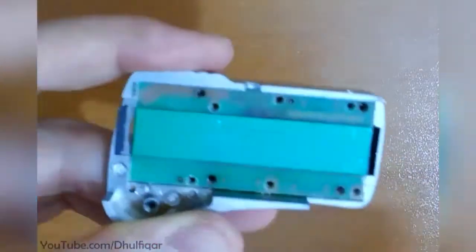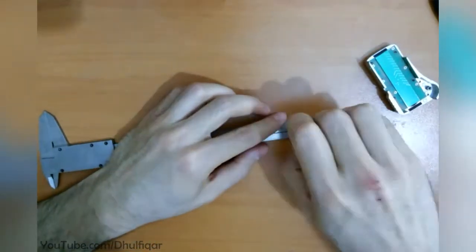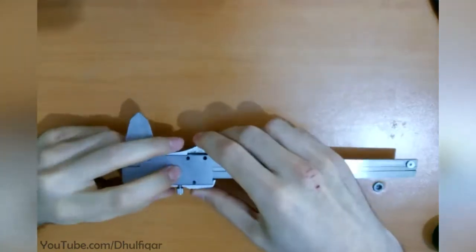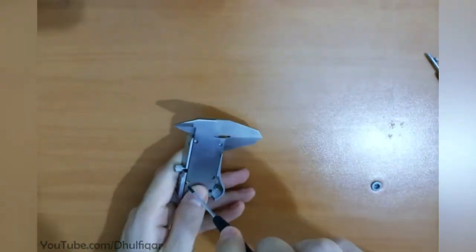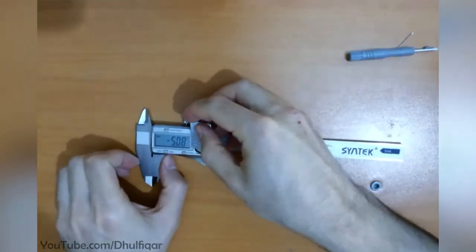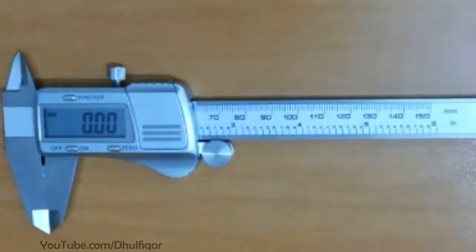Reassemble the board. Attach the thumb wheel. Insert the battery. Reapply the sticker.